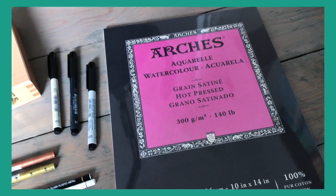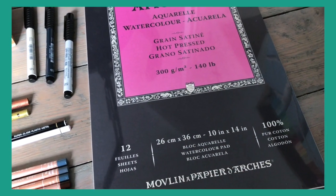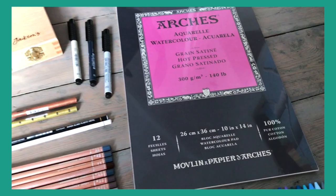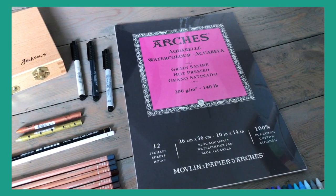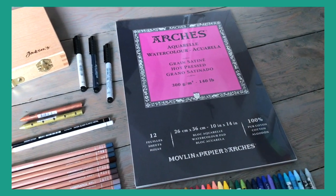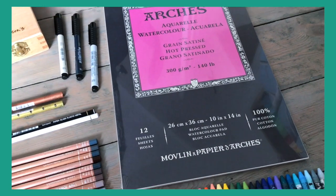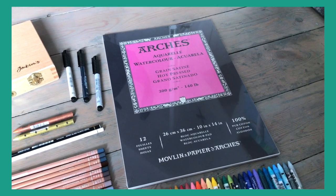This is Arches watercolor paper, hot pressed, so that means it's really smooth. I usually work on textured watercolor paper, so this is something new for me. I don't think I've ever worked on Arches paper before, but I know it's supposedly very good — it's very high quality. This has 12 sheets and they're 10 by 14 inches, so I look forward to trying that out.